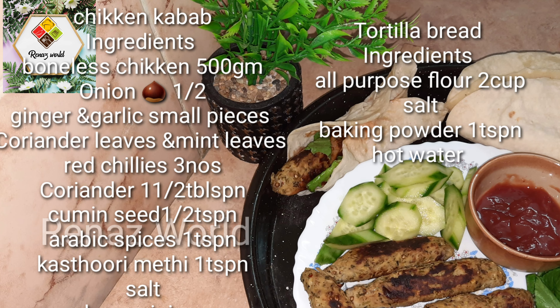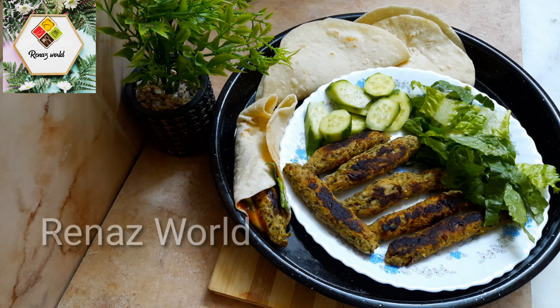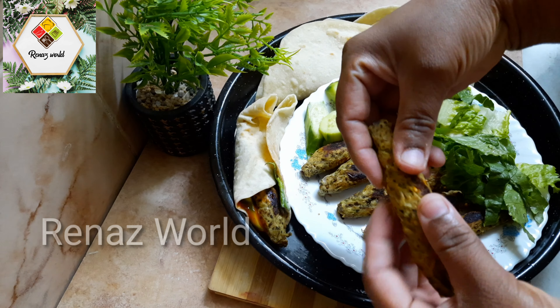Hi friends, as-salamu alaikum. This is a special recipe for chicken shish kebab.